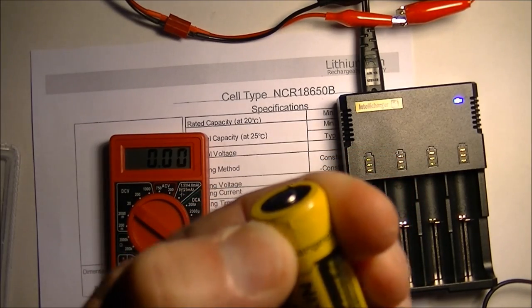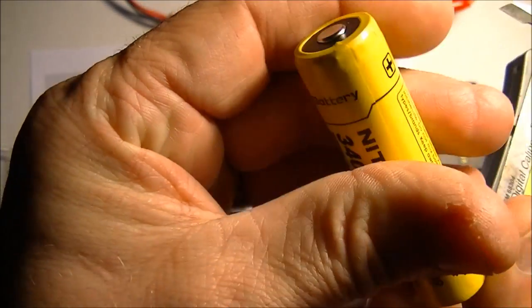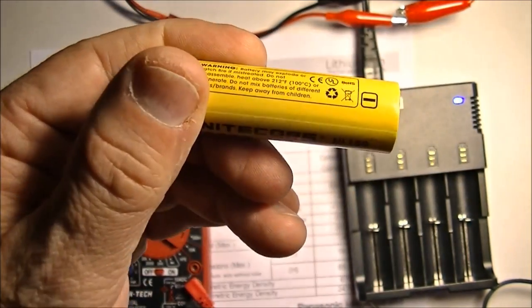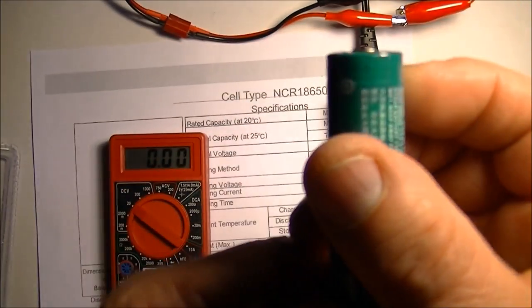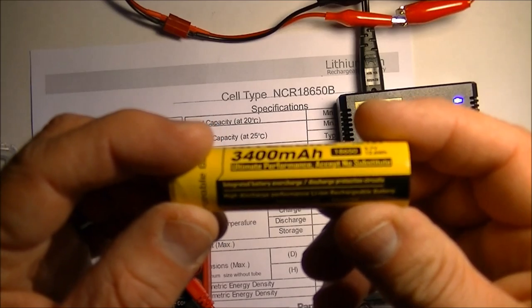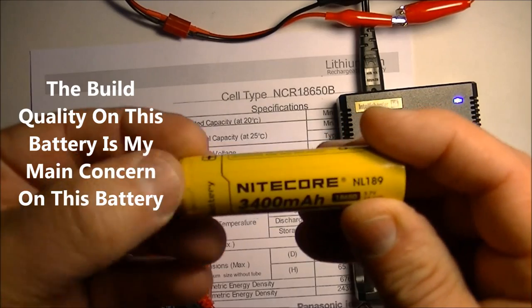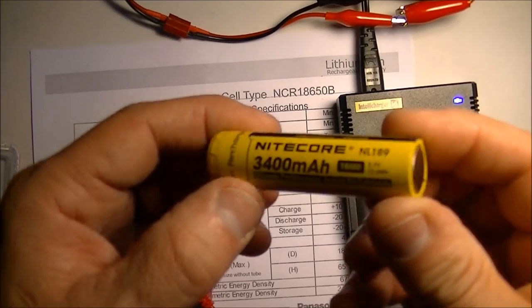Already I'm preferring the Olight just because of the packaging — this Nitecore looks really kind of cheesy, almost looks like it's taped at the top. You can see near the top where the protection circuit would be, the wrapping is not the greatest. The Olight is like perfectly wrapped, so in terms of construction quality I already prefer the Olight. This shrink wrap on the Nitecore is not the greatest.